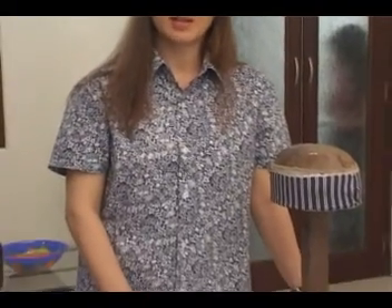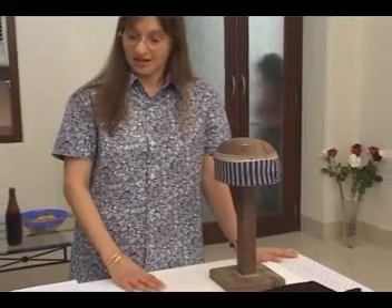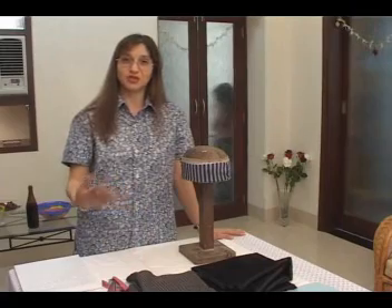I think the Pagri is the most majestic looking headgear for men and it has always appealed to me. Since it was a dying art, I wanted to learn it and to keep the tradition going.